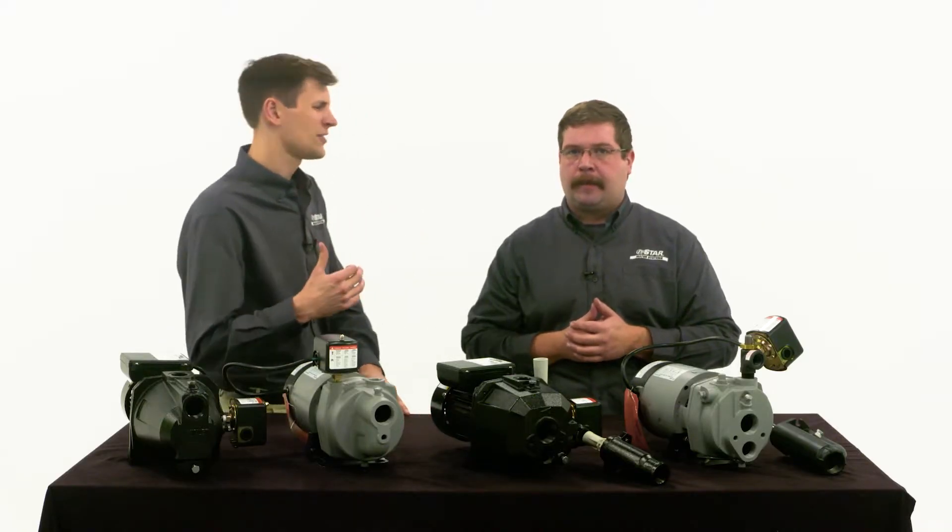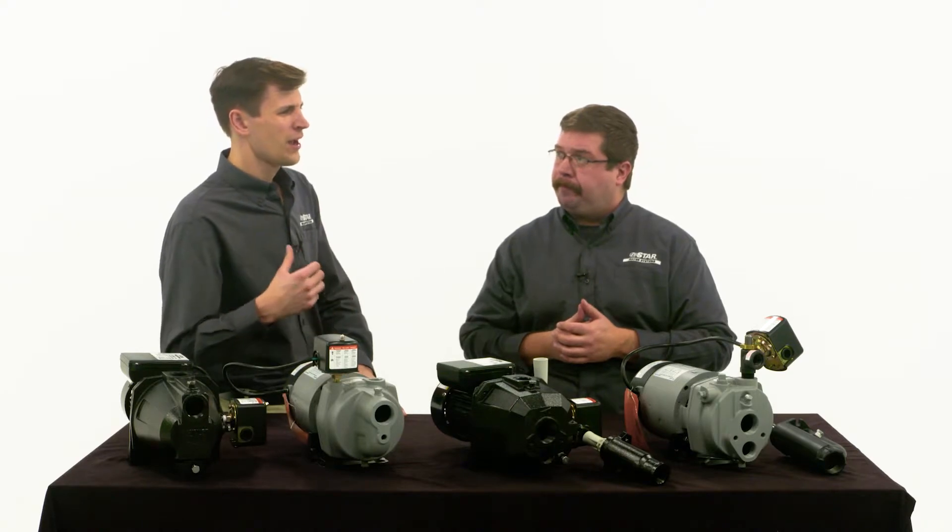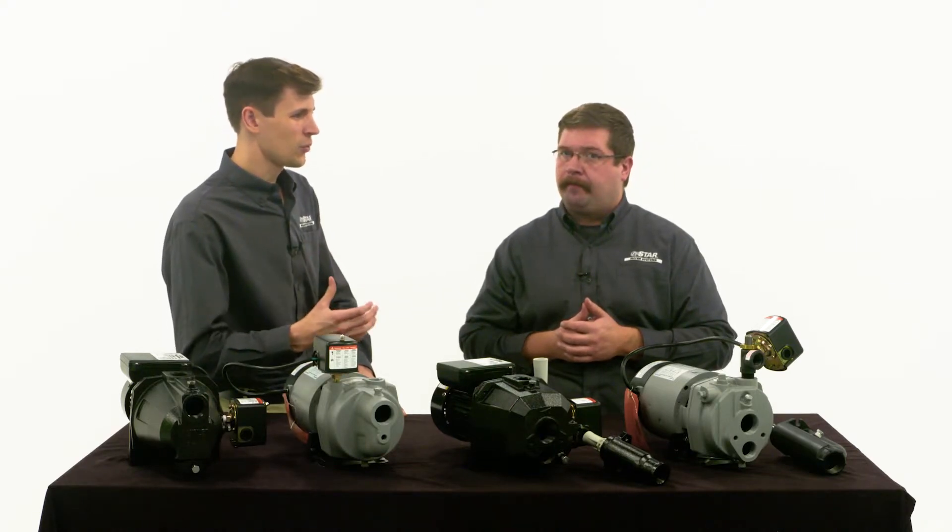So it sounds like if I'm replacing a shallow well pump I should stick to a shallow well pump, and if I need to replace a deep well pump I should replace it with a deep well pump — correct?